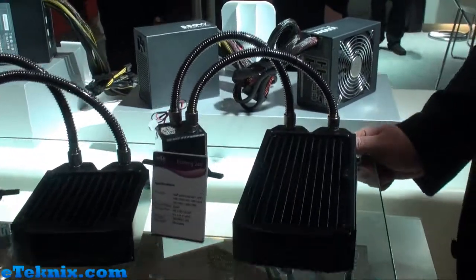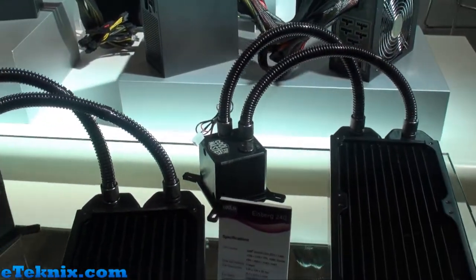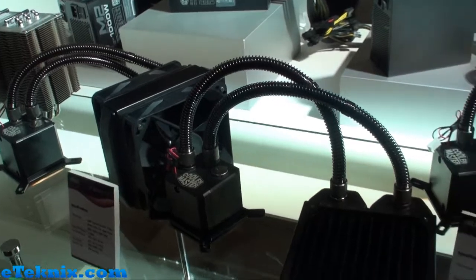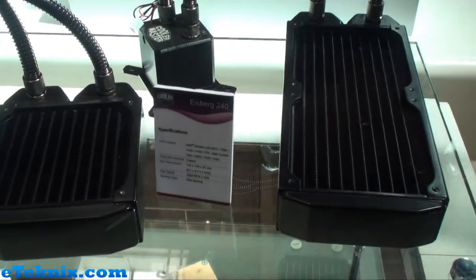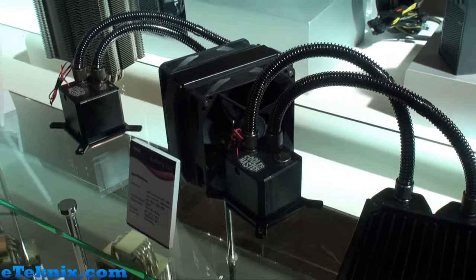Hello guys, welcome to Cooler Master. This is the Iceberg project. The Iceberg project is the first Cooler Master item that was totally produced in Europe. We have, in cooperation with a German water cooling manufacturer called Alphacool, cooperated together to make a water cooling system ready for all European demand.